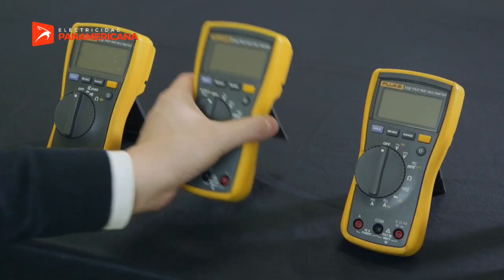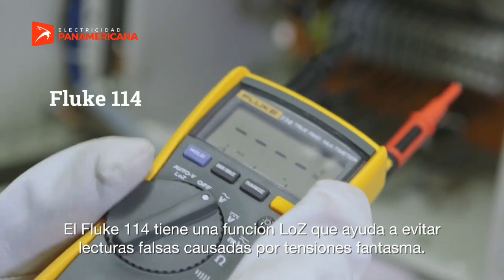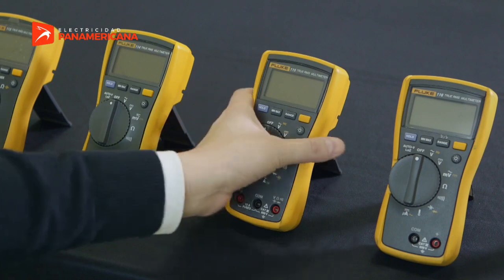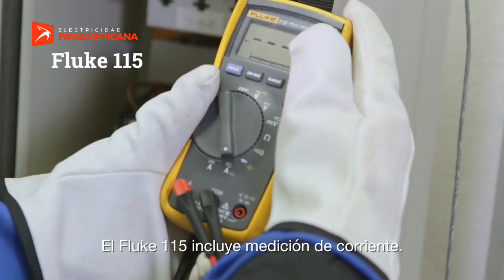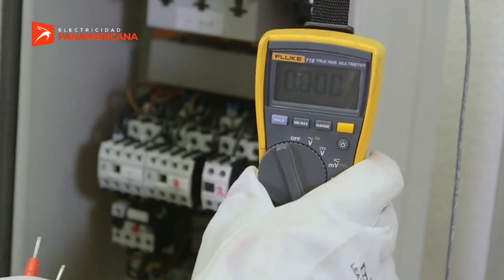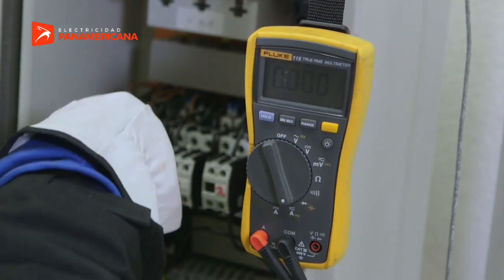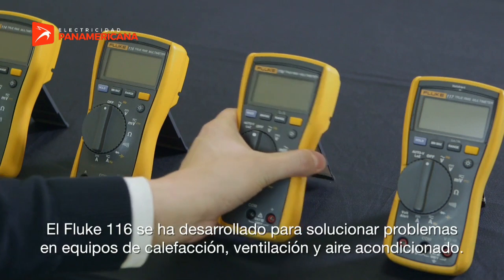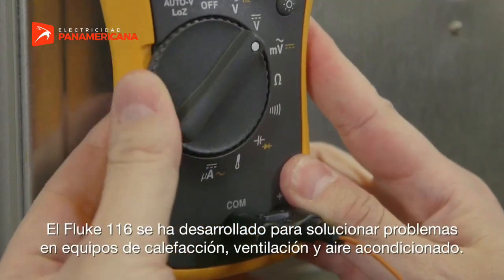The Fluke 114 has a Low Z feature that helps prevent false readings caused by ghost voltage. The Fluke 115 includes current measurement. The Fluke 116 was developed for troubleshooting heating, ventilation, and air conditioning equipment.